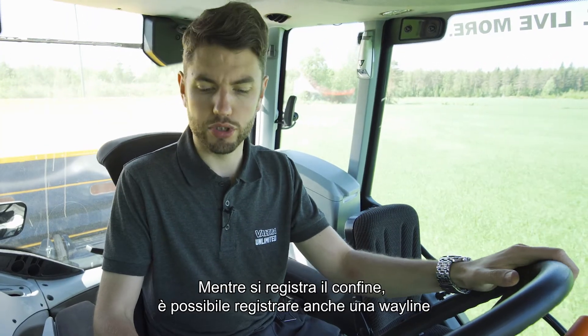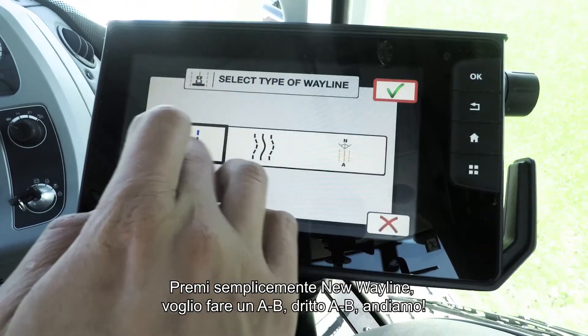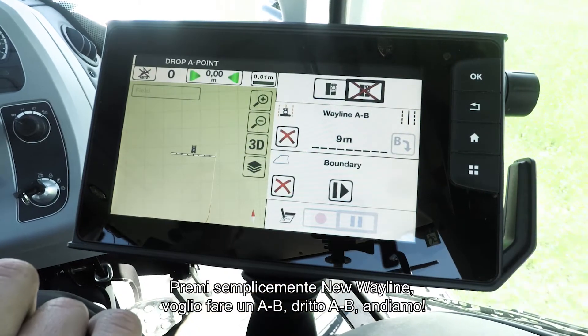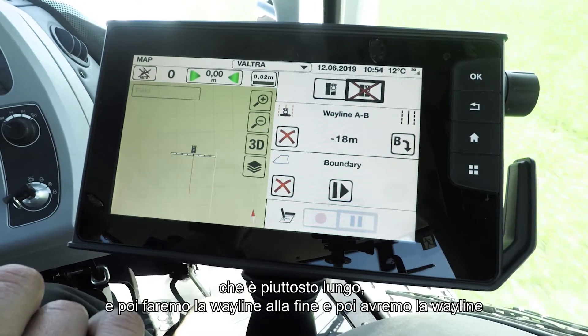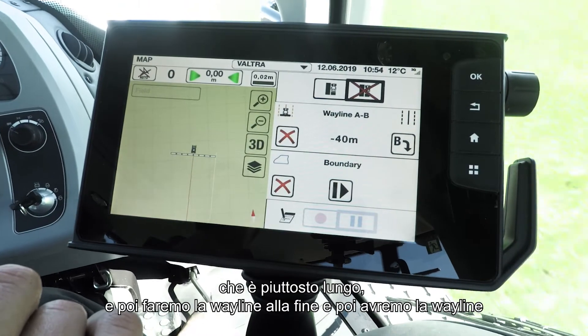While we're recording this boundary, I can also record a wayline at the same time. Simply press new wayline — I'm going to do an A-B straight line. I'm going to drive the length of this field edge, which is quite a long run, and then we'll make the wayline at the end.